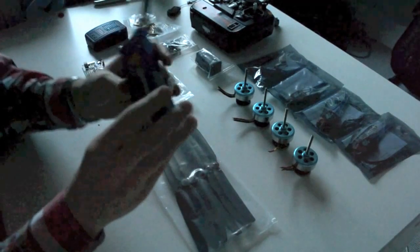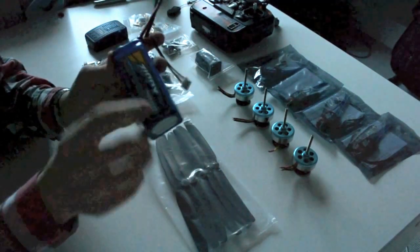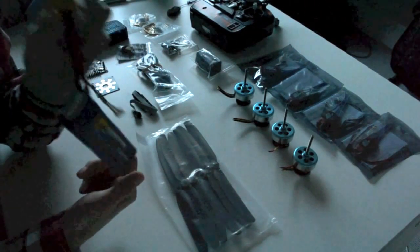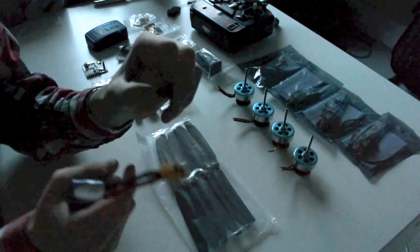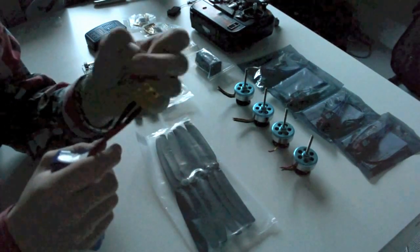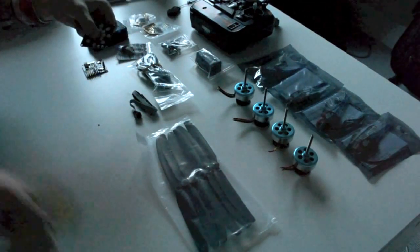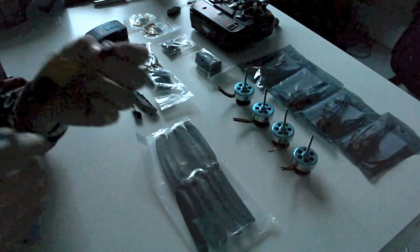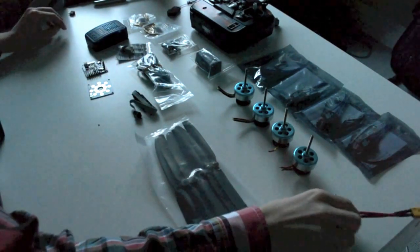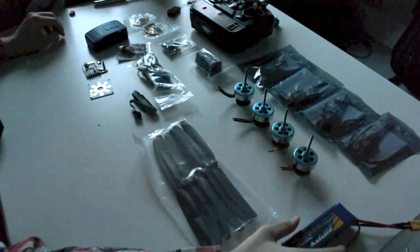I've got the battery — it's a 3-cell Zippy LiPo battery, 2800 milliamp-hours, and it has an XT60 connector soldered on right now. But I think I'm going to change it to a Deans connector. I know the Deans can have some connection issues, but I don't have another XT60 female connector to solder onto the power distribution board. So I think I'm just going to go with a Deans connector. The estimated flight time on this battery would be around 12 to 15 minutes depending on how aggressively I fly it.